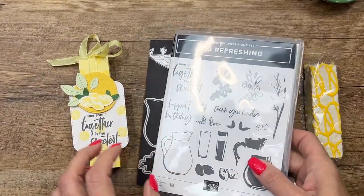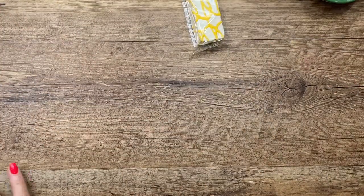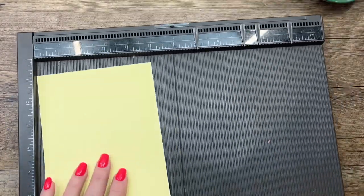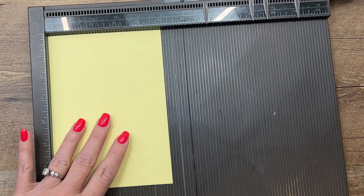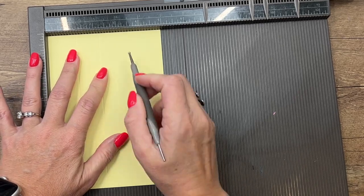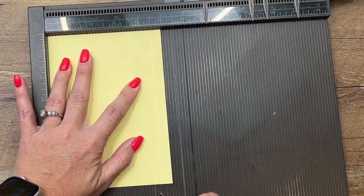Let's make our box first. I'm using a new color — a beautiful new yellow called Lemon Lolly. Your piece needs to be seven by five inches, and on the short side we're going to score it at one and a fourth, two and a fourth, three and a half, and four and a half.